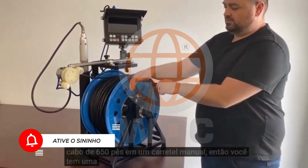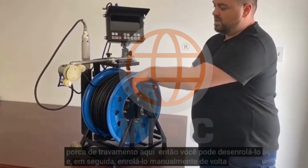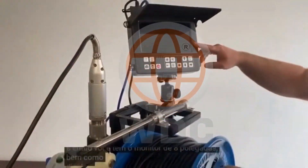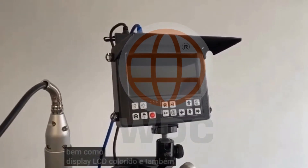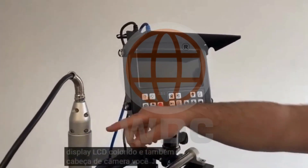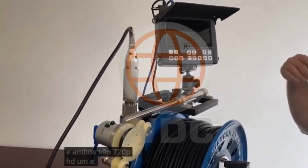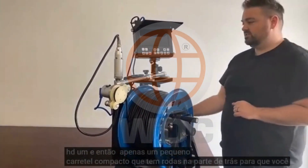You've got a locking net here so you can unspool it. And then you've got the eight inch monitor as well — LCD display, color display. And then also a camera head. You've got dual camera chips and they're both 720p HD. And then just a small compact reel that has wheels in the back so you can slide it around on site.